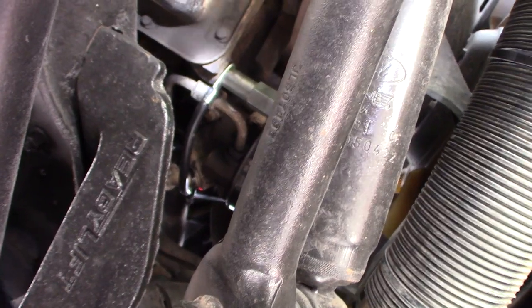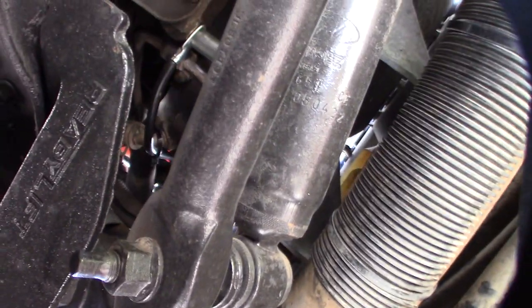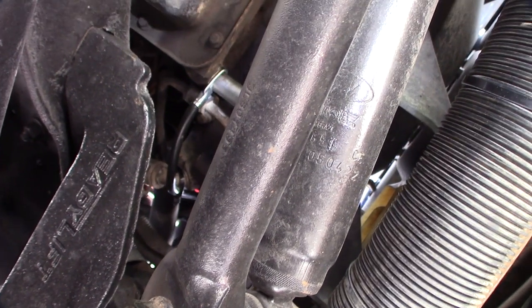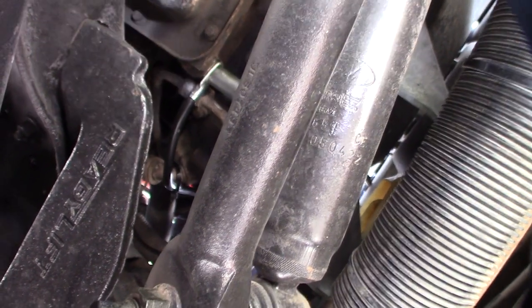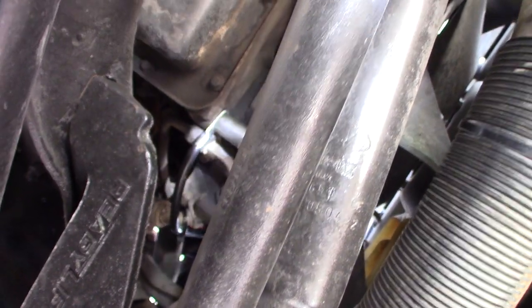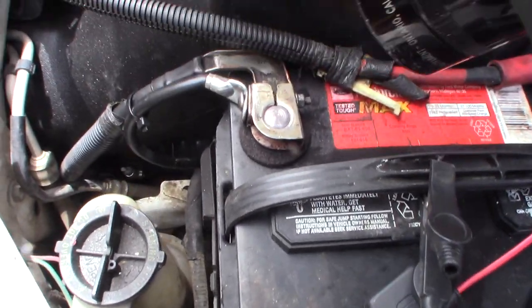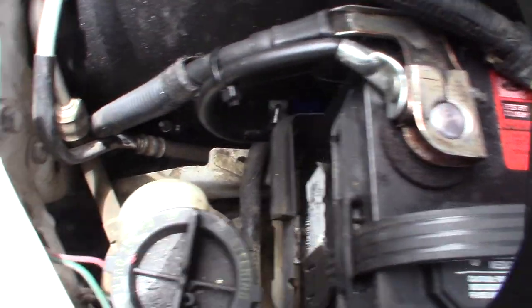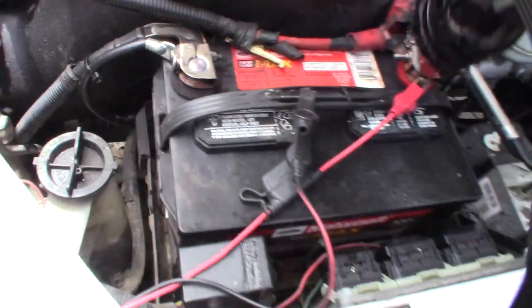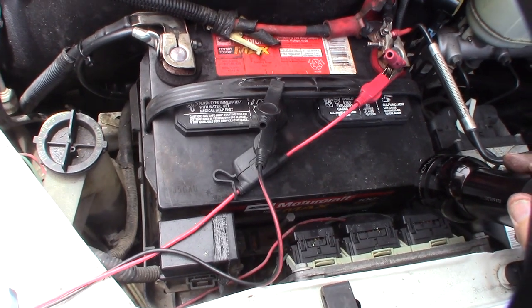The reason I grounded it to the block is so the starter can get directly to the block — I wanted more starting power and to stabilize my other grounds. One strap on that side is just not good enough. They did it on the passenger side, so the driver's side should have the exact same thing. There it is on top — I just put it right there, zip tied it, and it goes down. Put my air cleaner back and that's it.